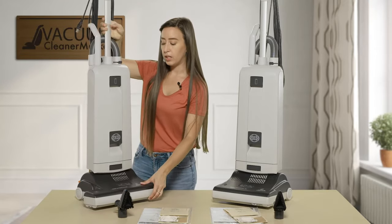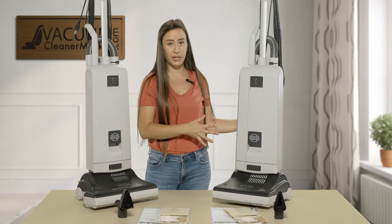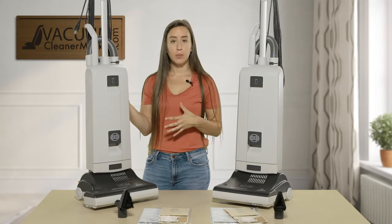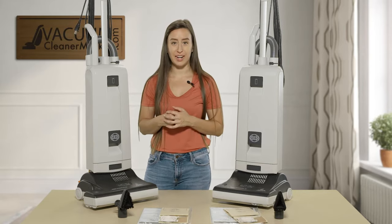For the rest of this video I'm going to remove the G4 and show you some of the features on the G5, such as the ability to remove your brush roll and how to use your attachments.